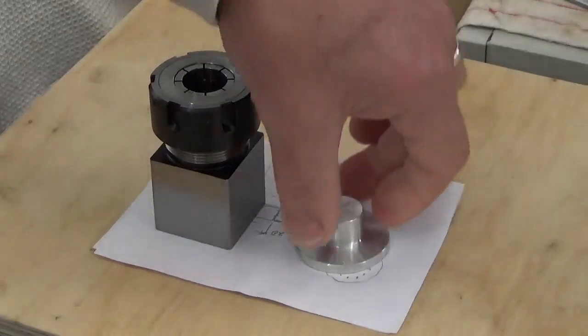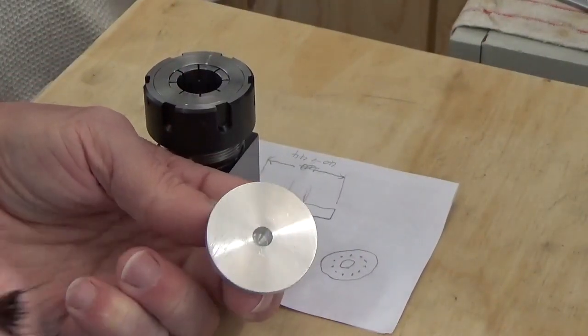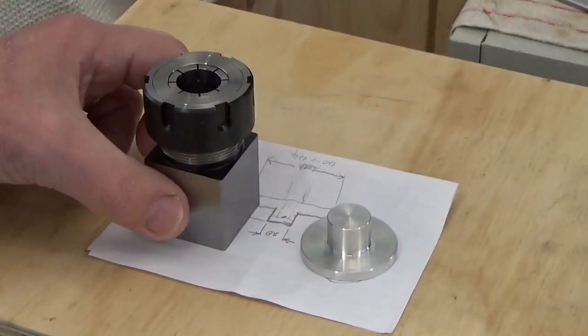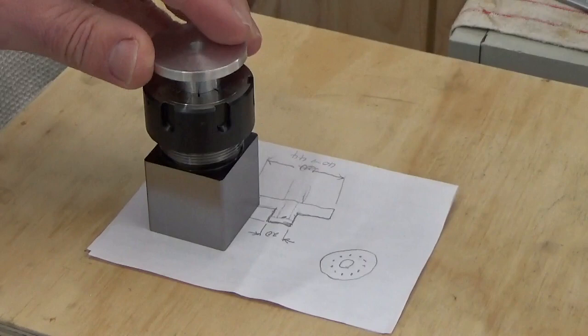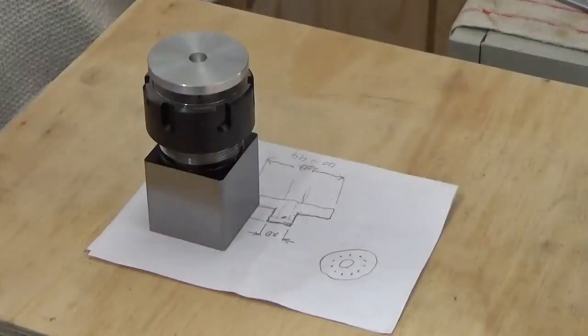What we're up to now is to put the bolt hole pattern around this item here, and to do that we're going to use the collet block. This is the ER32 collet, and we've got the collet in there which fits that nicely. So we're going to put that into the machine vise.